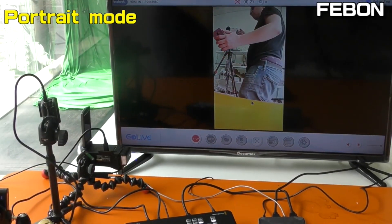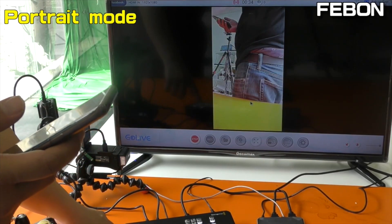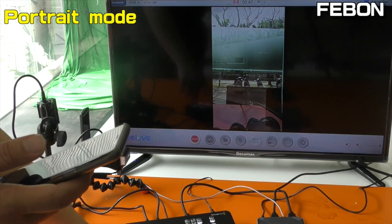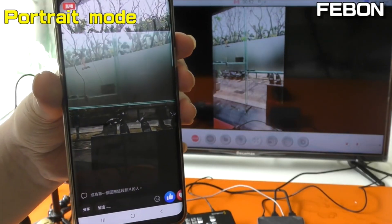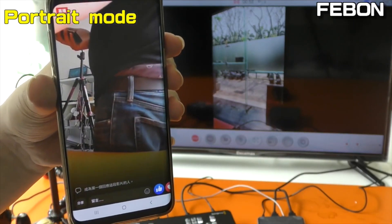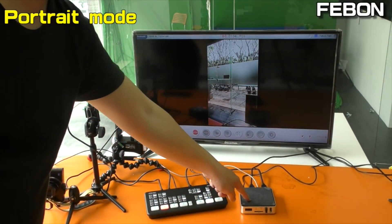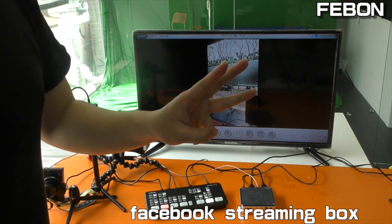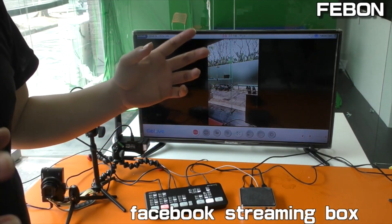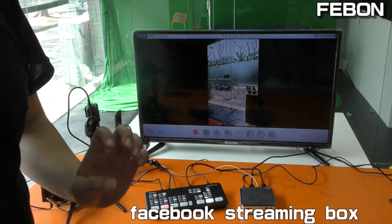Switch camera 1, camera 2, camera 3. This is the Facebook Fortune mode. You can use this Facebook streaming box to do 3 different kinds of Facebook live: one is the Home/Landscape mode, the second is Help-and-Help Facebook live, and the third is the Fortune portrait mode.